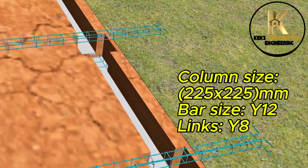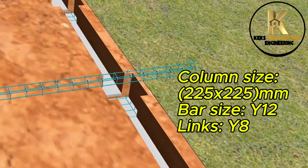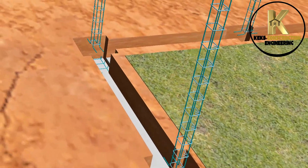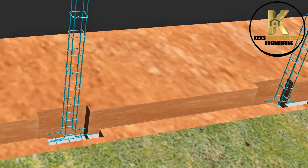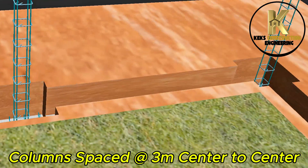Column size: 225x225mm. Bar size Y12, links Y8. Columns spaced at 3 meters center-to-center.